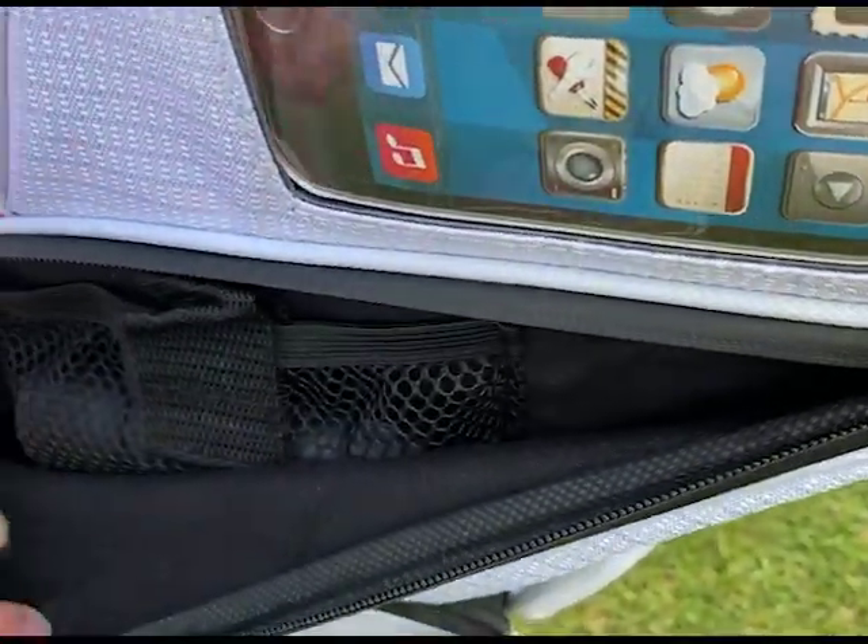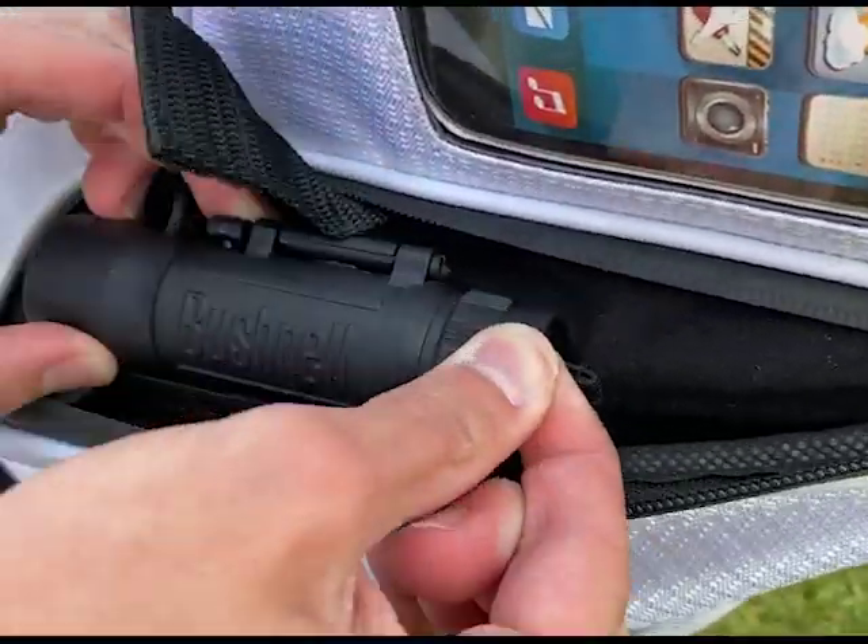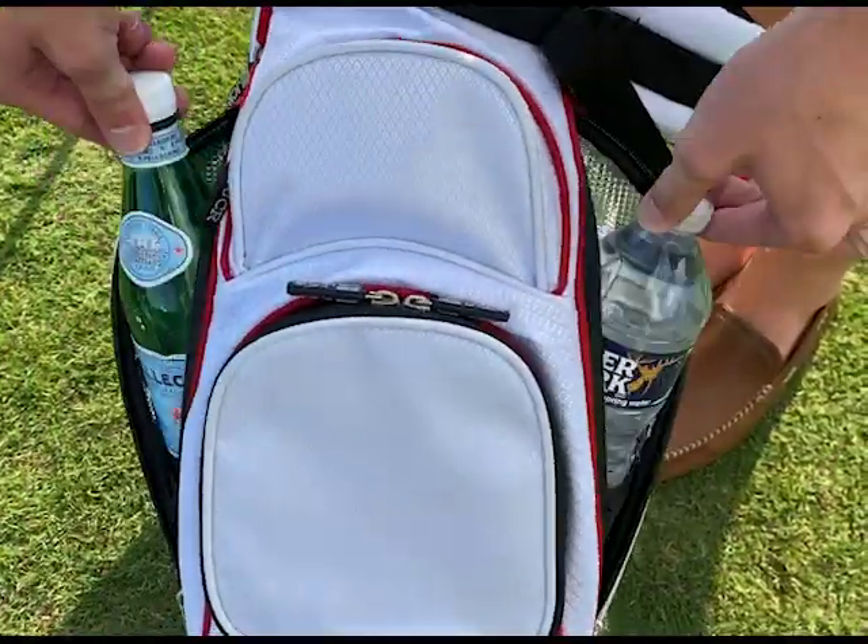There are also two velour-lined valuables pockets, one that includes a mesh rangefinder sleeve, as well as two hydration pockets to keep your drinks cool.